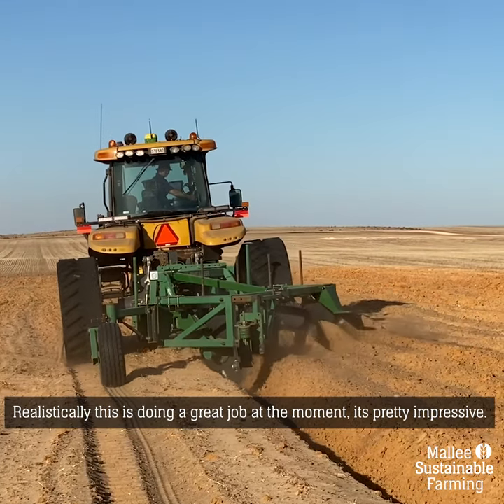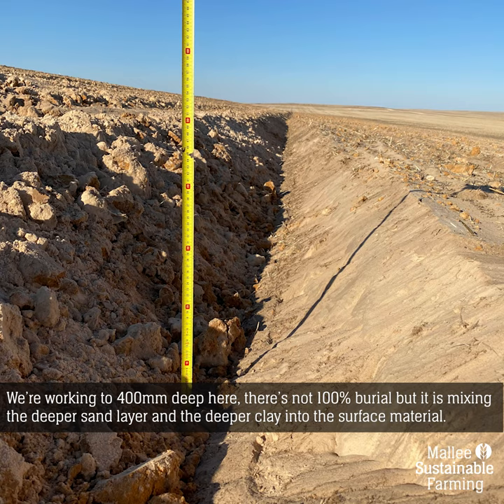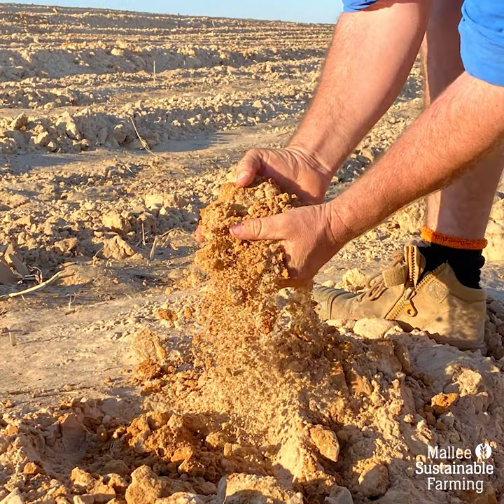This seems to be doing a pretty good job at the moment. For the first few hectares it's been pretty impressive. We're working down to 400 millimetres deep here in this paddock and you can see it's not 100% burial, but it's mixing that deeper sand layer and the deeper clay in with the surface material.